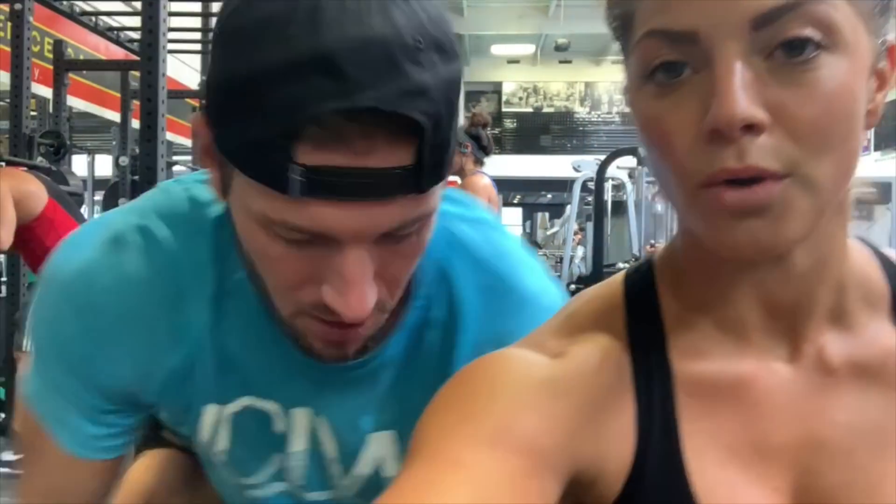Look at my eyes, they are so red. So we have moved on to sumo deadlifts — that's the third exercise, the third compound movement. It feels good. I'm not on time yet but it's going to be a good one.